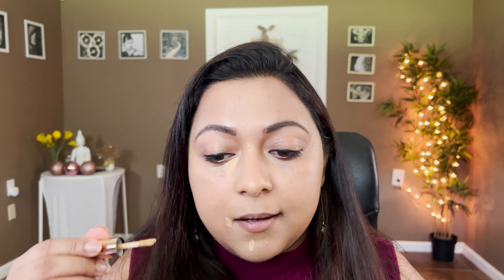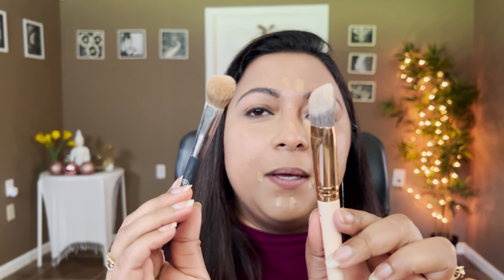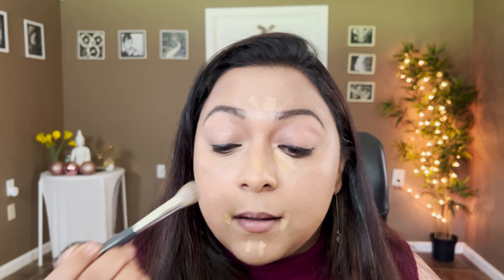Okay, let's move on. For concealer, on the high-end side I'm taking my Charlotte Tilbury Beautiful Skin Radiant Concealer in shade 10 Tan, and on the drugstore side I'm taking the Catrice True Skin Concealer in shade 046, Warm Toffee. They're very similar products — none of them are liquidy; they're very creamy in texture. So I'm gonna dot a little here and there on the face and on the nose.